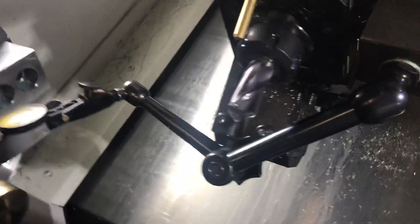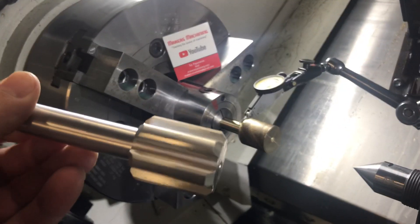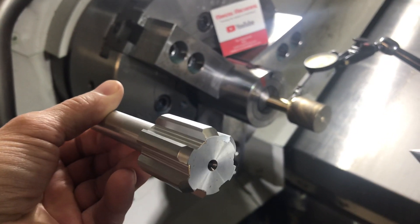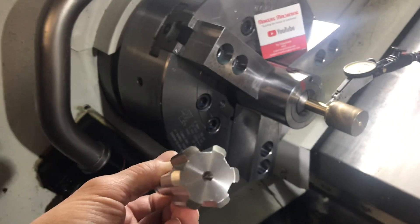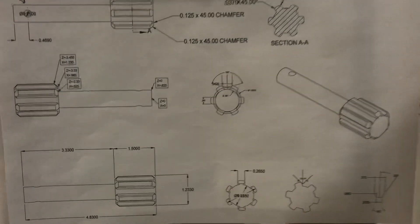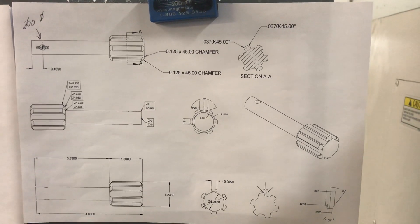That right there is one of the cutters used to cut the spline shape. If you look at this spline shape, you'll see it's got some depth on it. The OD over the top of the spline teeth is 1.236 inches, and it's about 0.875 at the bottom of the grooves. We've got our print right here that we're working from — it gives you all the cross-section views and the different dimensions we've got to hold.